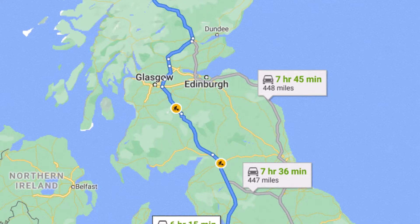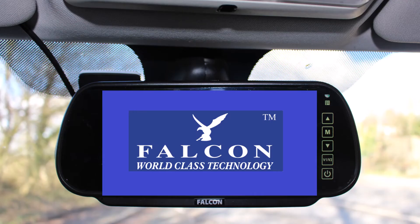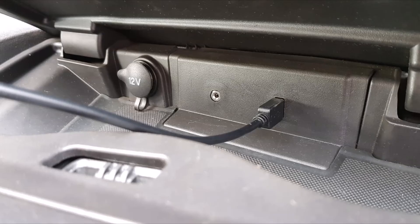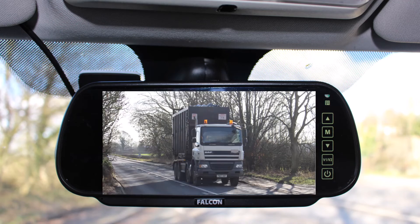Before setting off on your journey, turn on the camera, clip your monitor onto your rear view mirror, and plug in the power lead of your monitor to your 12 volt or USB power point. Turn on the monitor and now you have full visibility behind you.